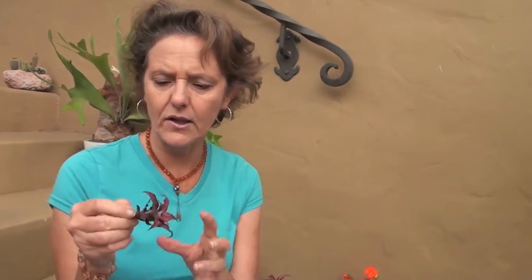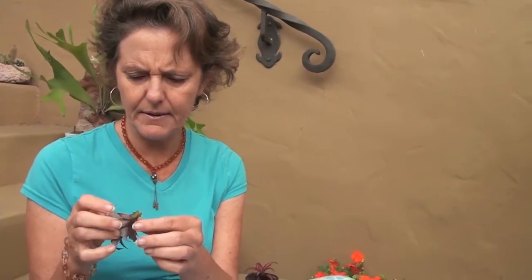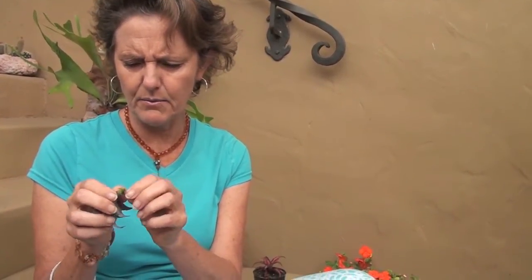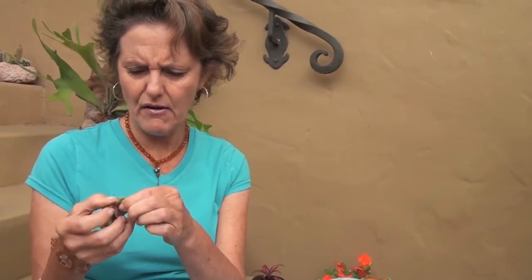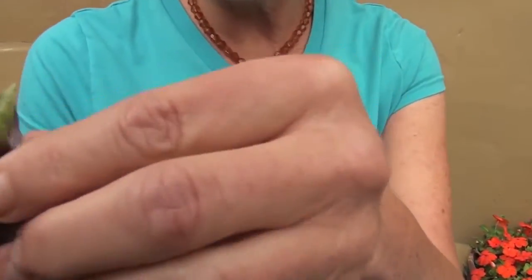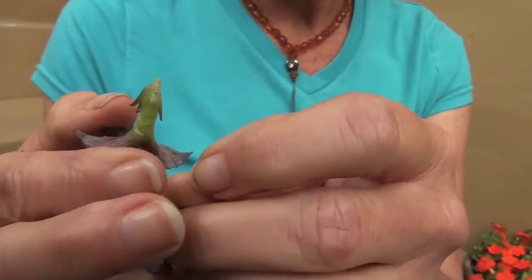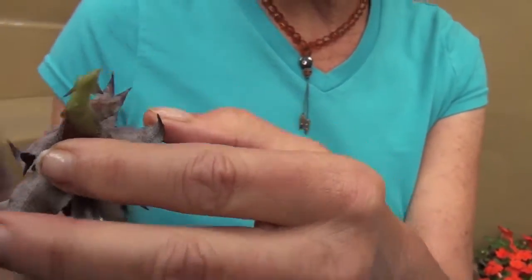I'm going to show you what I'm going to do to this pup to get it ready to heal off so it can go back and be planted inside. I'm going to tear off the lower leaves — some of them I may need to cut because this is a little brittle, a little fragile. It'll break off easy. I'm just tearing off the lower leaves so I have some stem to stick it into the soil after it heals off.